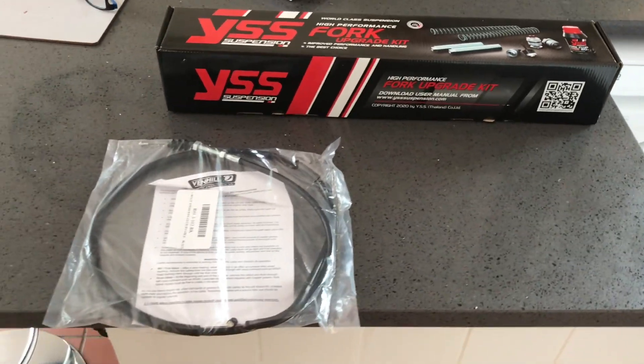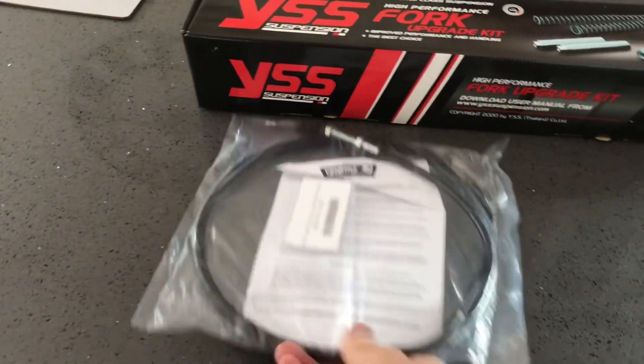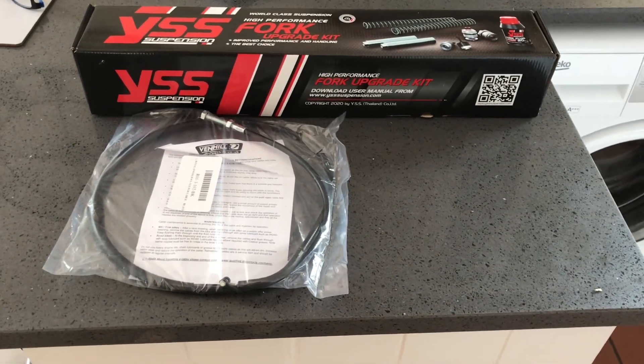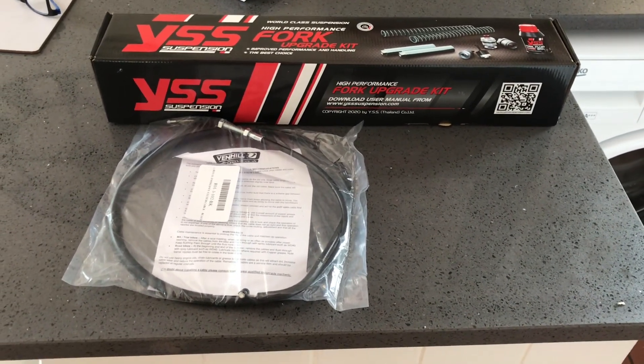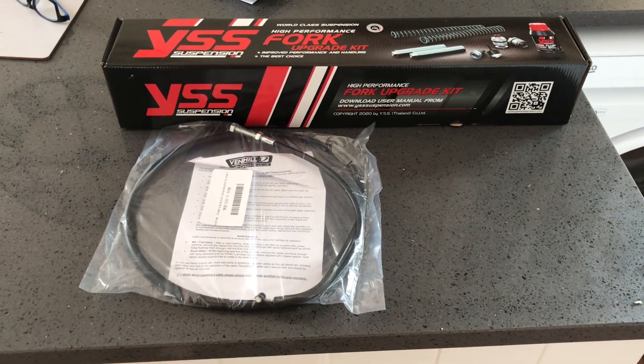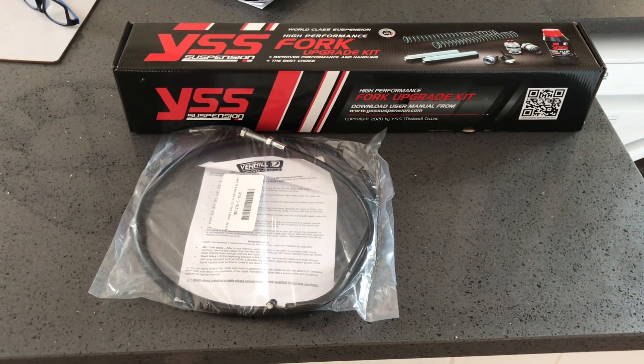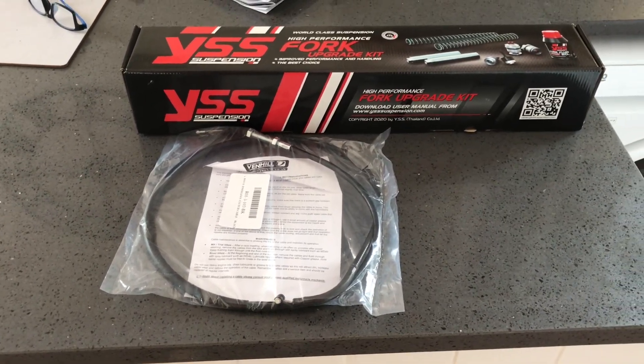Morning everybody. I've bounced back from my failure on the gear change indicator. I'm out of my slough of despond and life is rosy again because today two projects arrived.